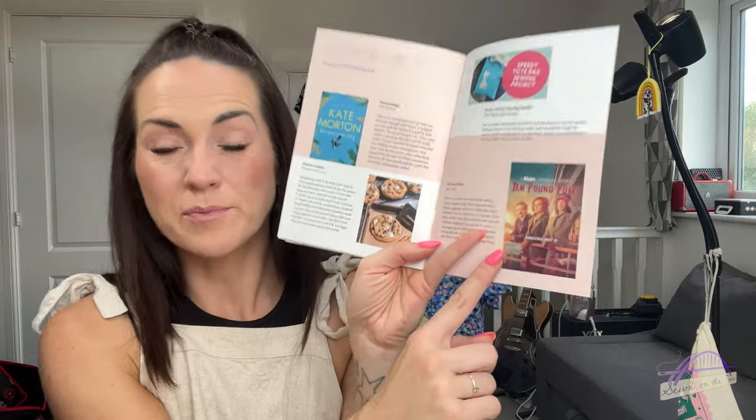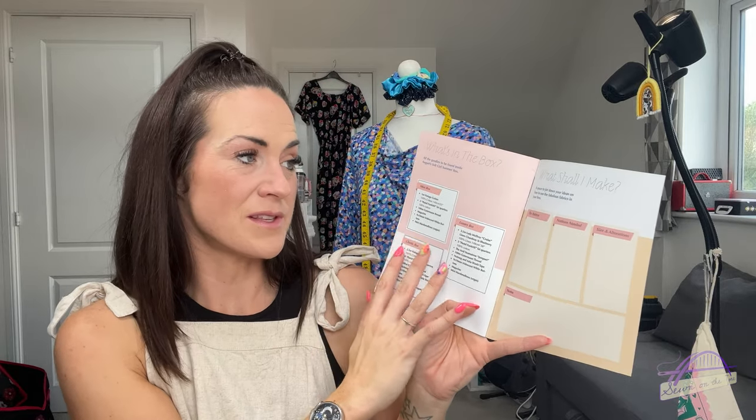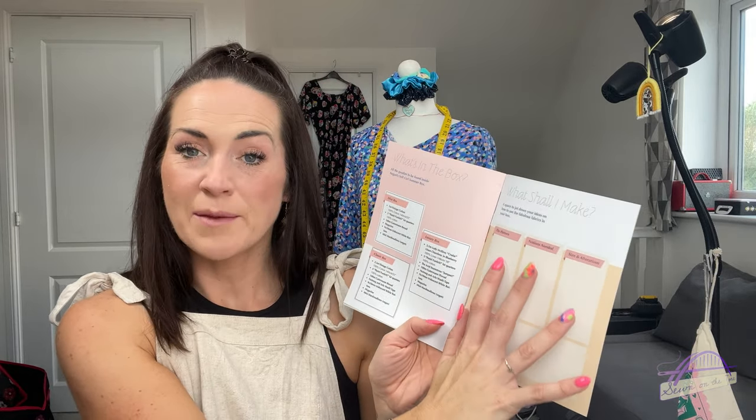Ten Pound Poms is a programme mentioned that I haven't watched yet. We are currently obsessed with a programme on Apple TV called Hijack - if you haven't watched it and you've got Apple TV, please watch it, it is incredible. Then at the back of the magazine there's a feature that tells you what's in the boxes and a planning sheet for what you're going to make.